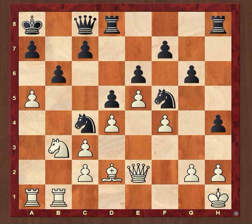Pedro Damiano published this spectacular checkmate in 1512, about 500 years ago. The circumstances for this checkmate do not arise very often, but every master player can spot the idea in seconds.